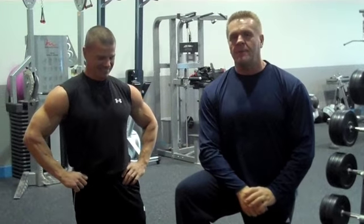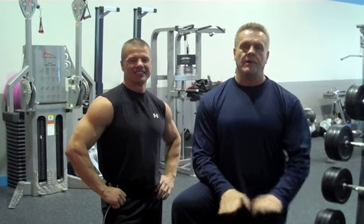Hey, Coach Abel here, and I'm with Coach Weiss, the Able Body Experts. We're going to demonstrate the flat dumbbell press for the chest — the flat dumbbell bench press.